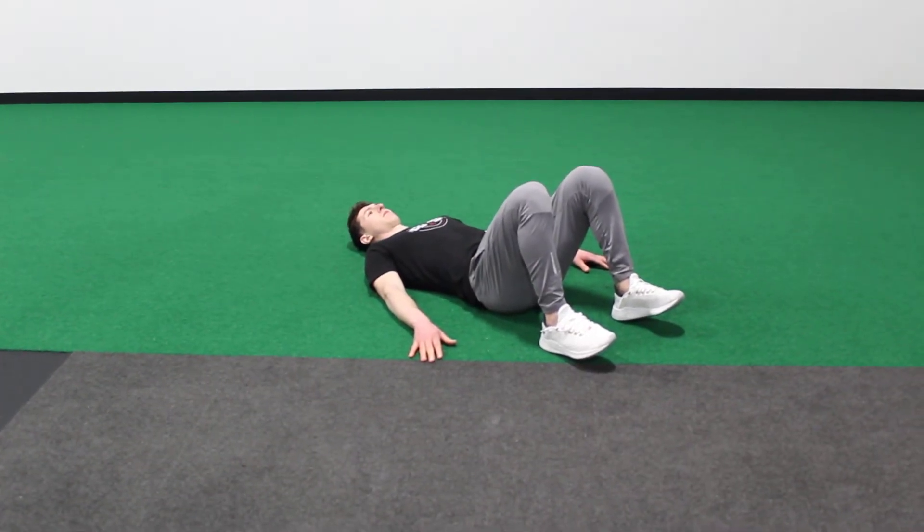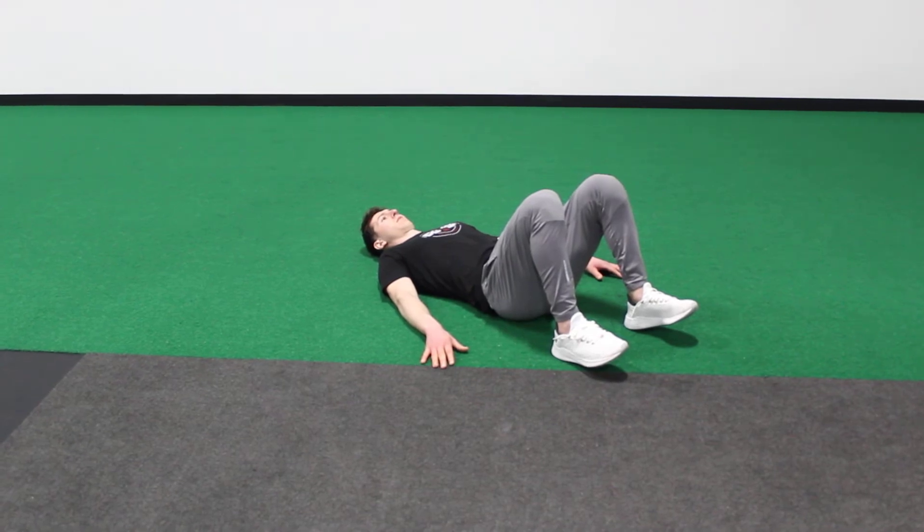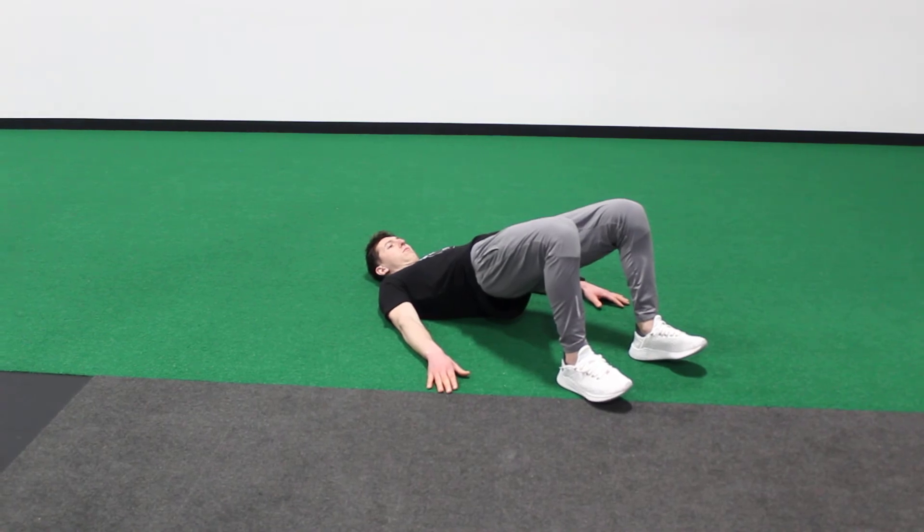For the glute bridge, you'll be on your back on the floor. Push both heels into the ground and squeeze your butt up to the ceiling. When you get to the top, hold for a couple seconds, feel your butt muscles work, and then control it back down.